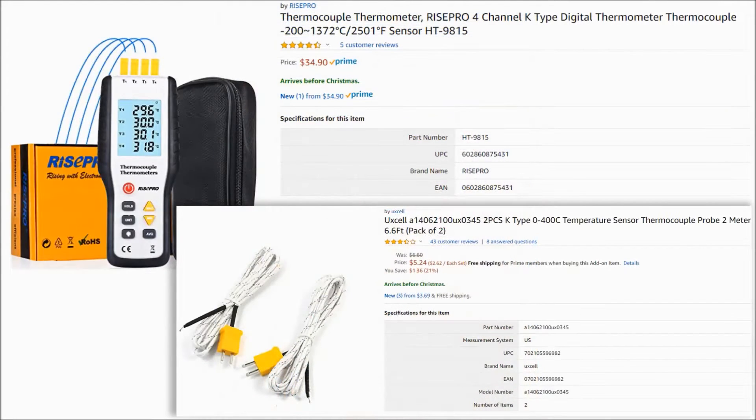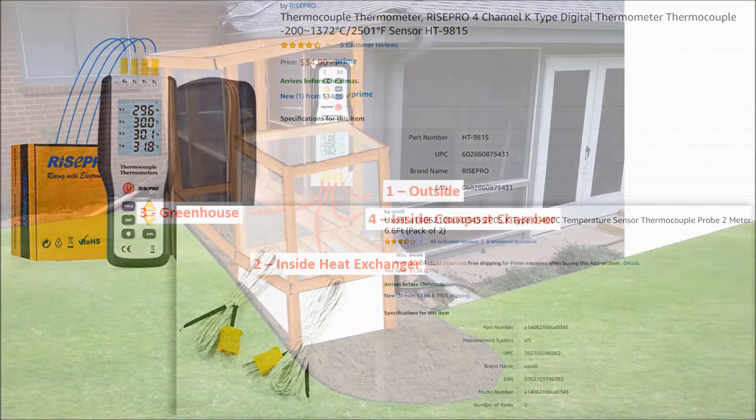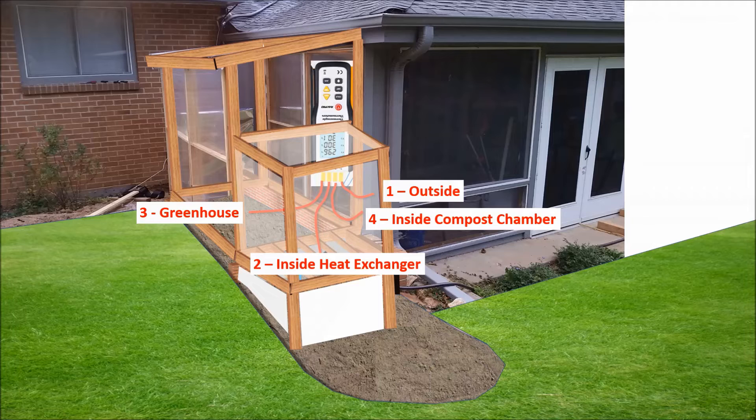To collect temperature data, I bought a digital thermometer with some two-meter-long temperature probes to reach where I need to put them. Here are the four temperature measurements I took: one is outside, two is inside the actual heat exchanger, three is near the floor of the greenhouse, and four is inside the compost chamber.